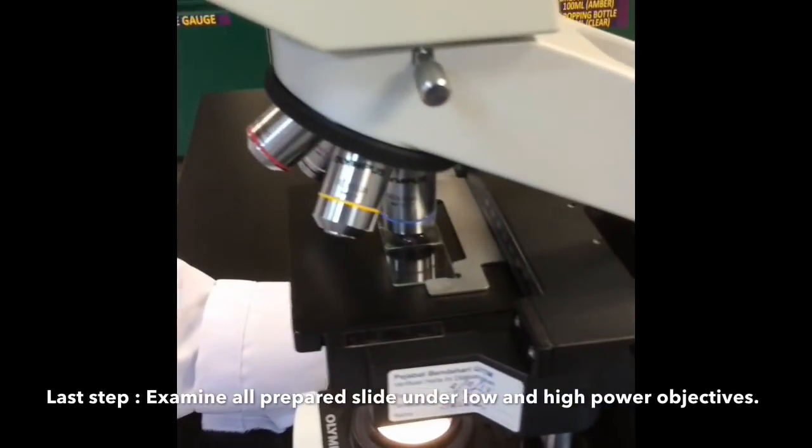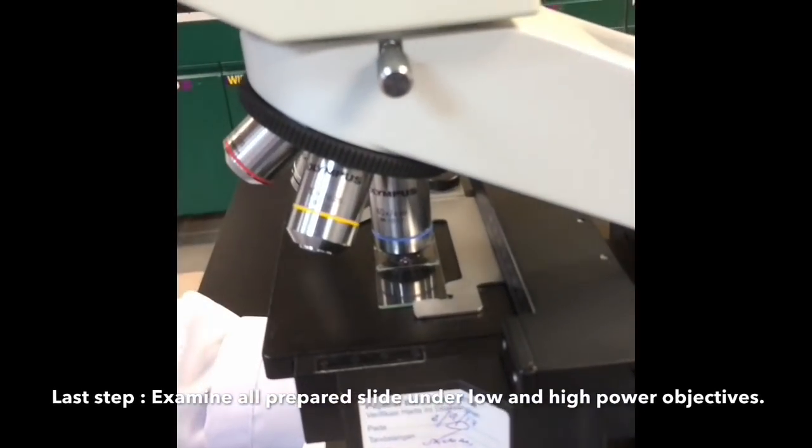Last but not least, examine all the prepared slides under low and high power objective.